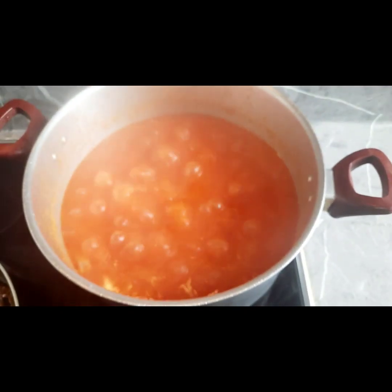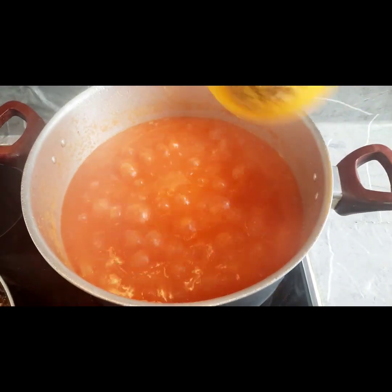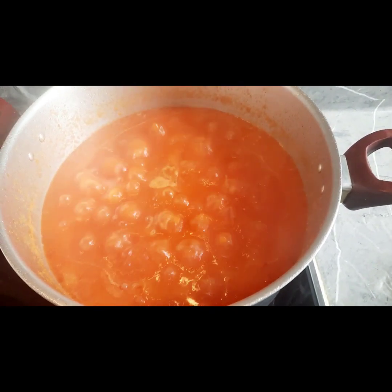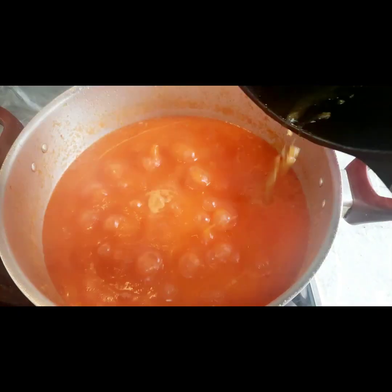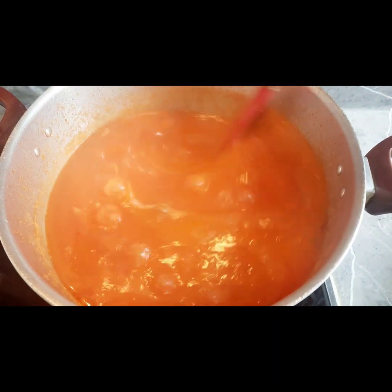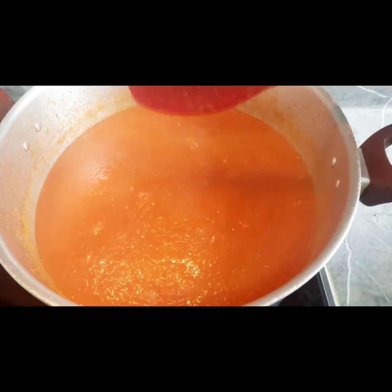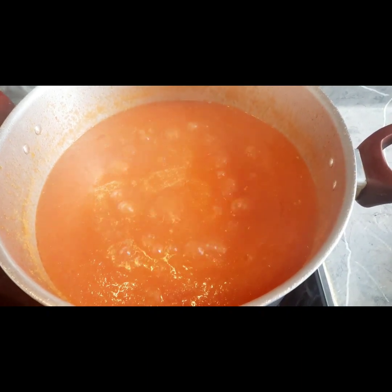So guys, we are going to check on our stew. At this stage we are going to add our salt and seasoning cube, and we are going to add our meat stock — we have a little bit of meat stock and we are going to add it. We are going to stir together and allow it to cook, then we will be back.